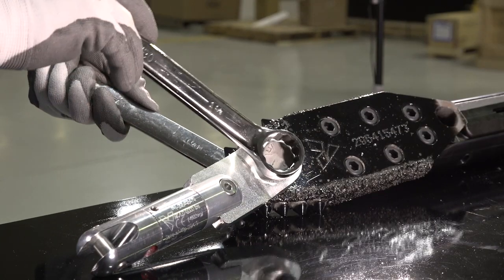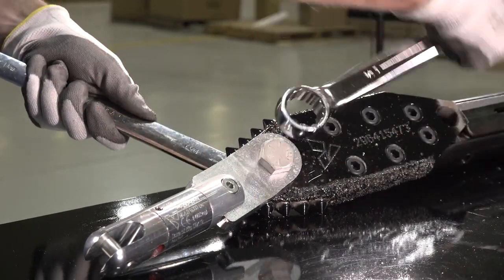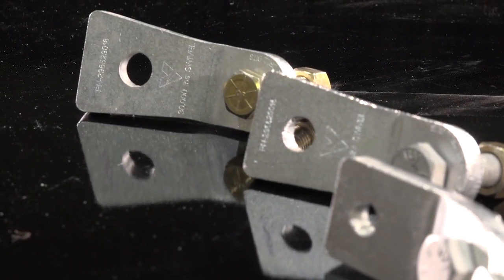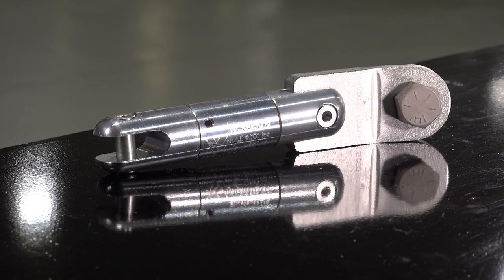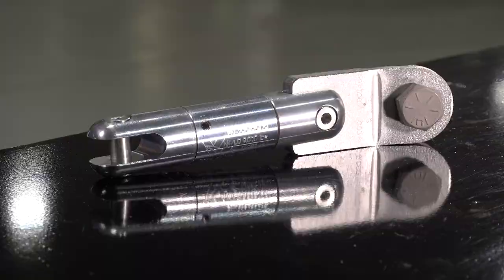Our quick shot swivels are bi-directional, which means they can be hooked up either direction without sacrificing performance. We know speed on a job site is critical, that's why we added a convenient pull tab to aid in connecting the swivel to the plate bit. Each pull tab has its own part number aside from the swivel's compatibility and bit compatibility.